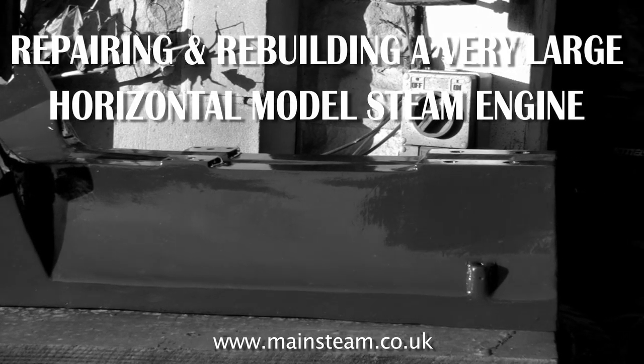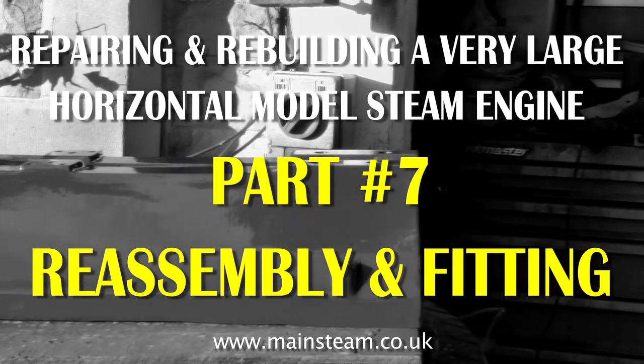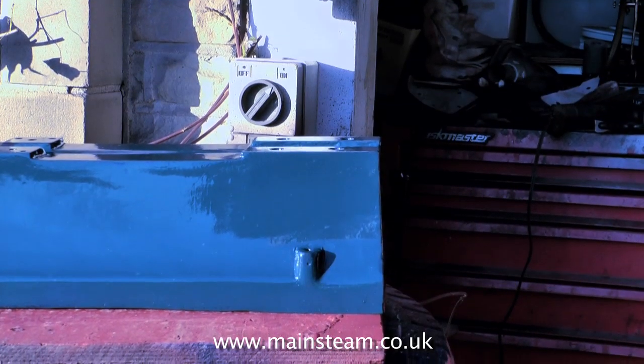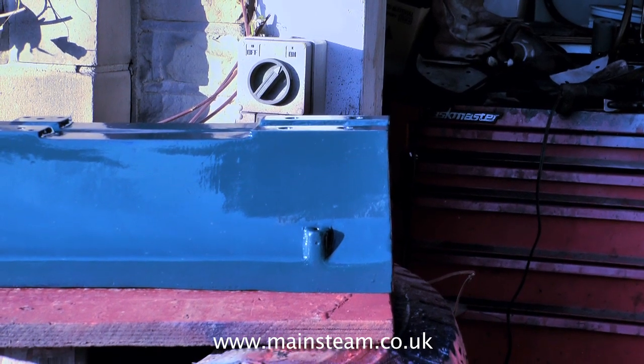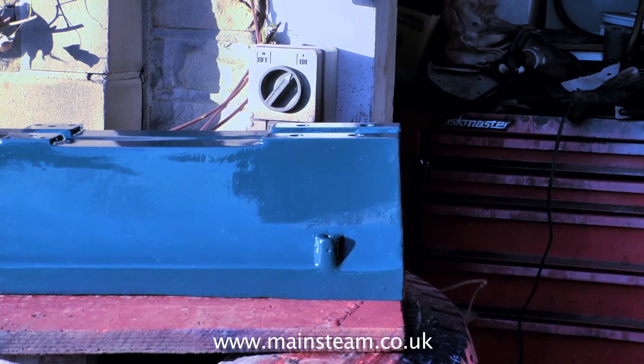Welcome to part 7 of repairing and rebuilding a very large horizontal model steam engine. Part 7 covers the reassembly. As reassembly is basically the opposite of disassembly, I'm not going to go into great detail showing me screwing the thing back together.